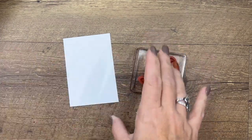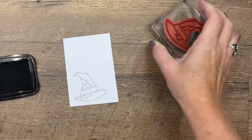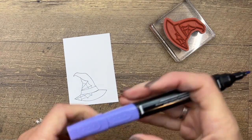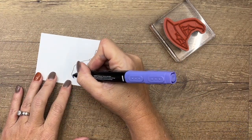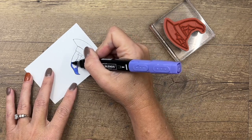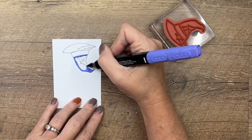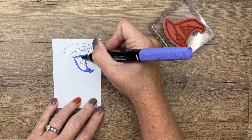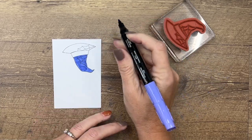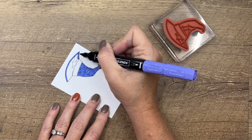The first thing we're going to do is stamp our hat. I'm going to stamp it in Memento down in the bottom corner of my basic white cardstock so that when I put my punch there, it'll be easy to punch out. I'm going to take LightEworkable Oasis and color the whole thing. I'll use the bullet tip end — I feel like I have so much better control over my marker, especially in small areas, when I use this end. Now I'm going to do the bottom — I'll leave that band white, we're going to cover that up in a minute.